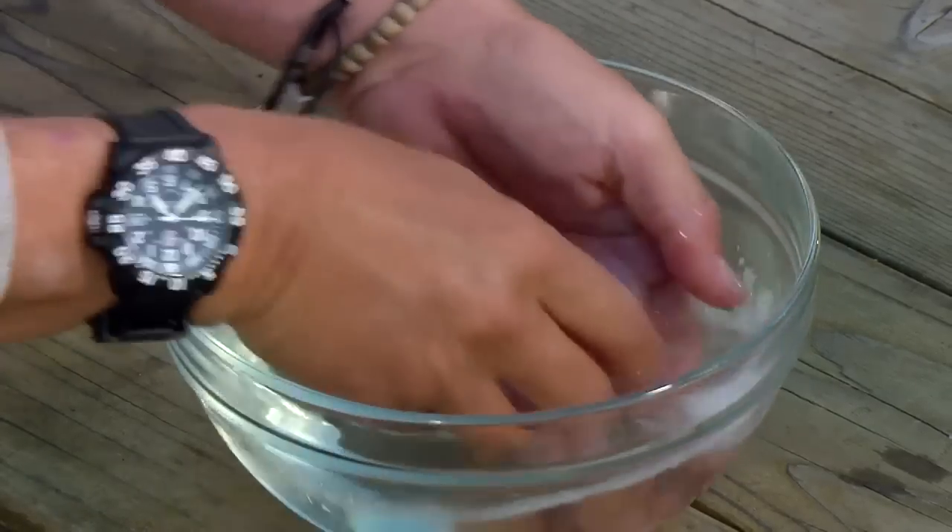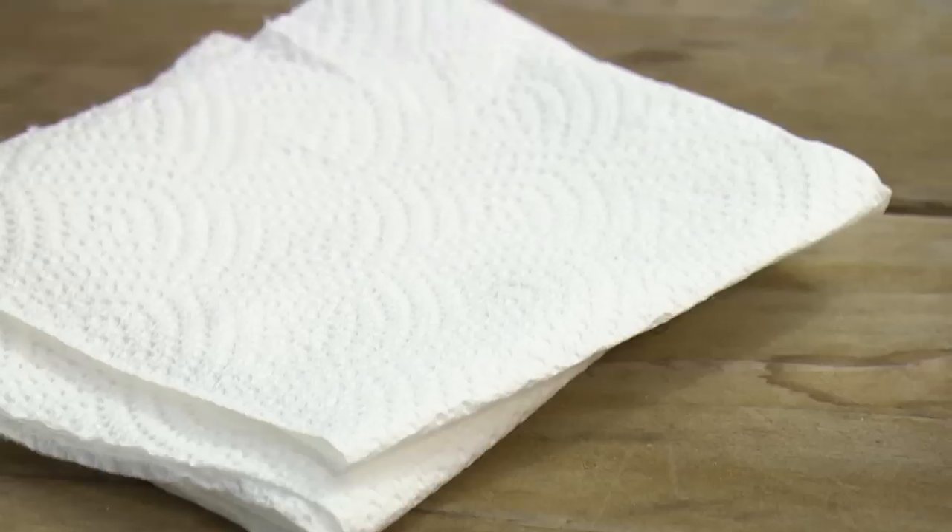Before I make the next burger, I'll wash my hands between each burger so I don't cross-contaminate the meats. Food safety is paramount here on the set of Project Smoke.